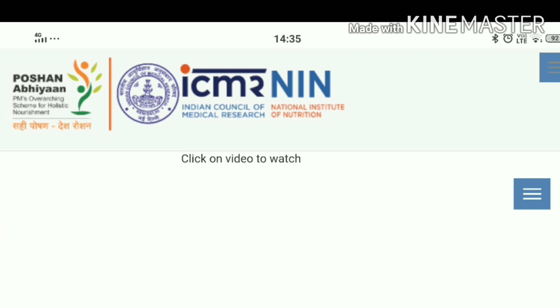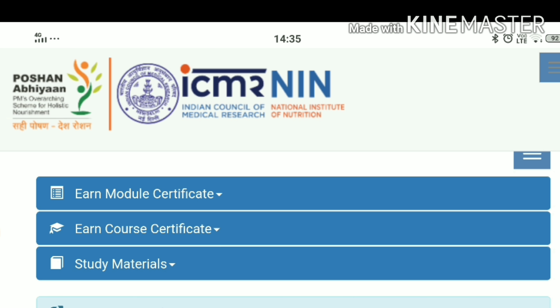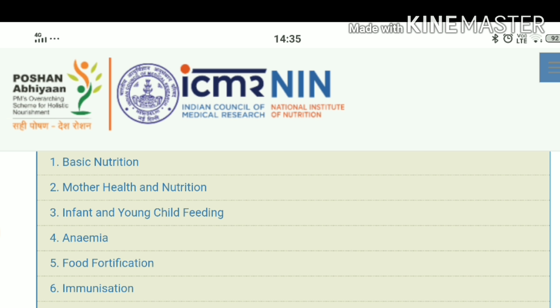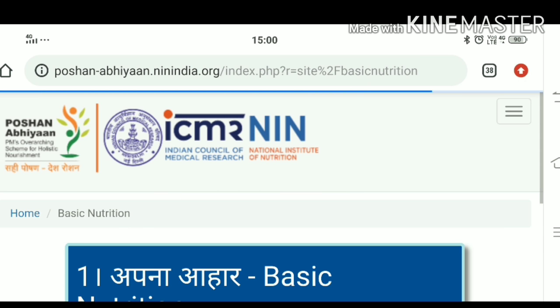When you click on the side tab, you need to click on 'Earn Module Certificate.' You will see all the courses listed here. I will tell you about the basic nutrition course.